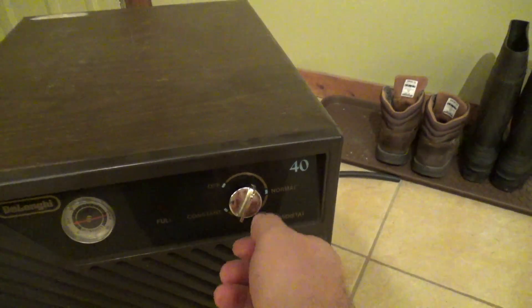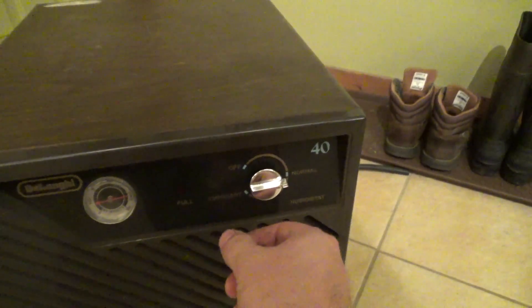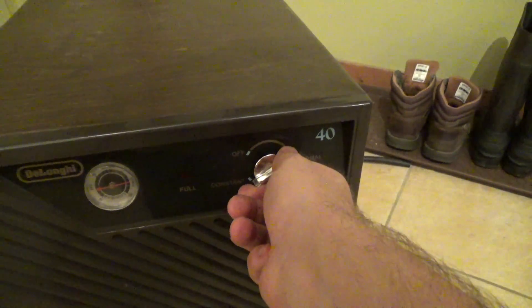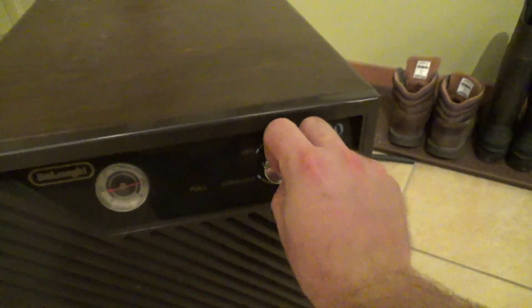It's pretty much right at the top. It is kind of humid today but I wouldn't expect it to come on until more towards around there. And it has a continuous run, which I think is actually a continuous switch — you can feel it kind of change as it goes over there.